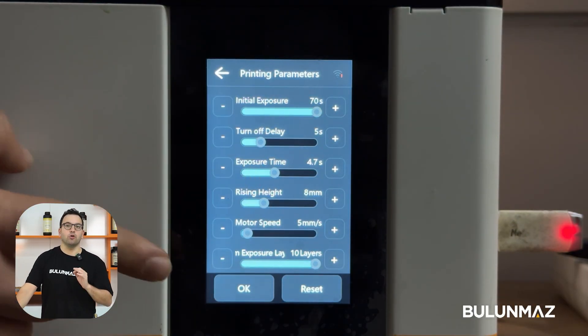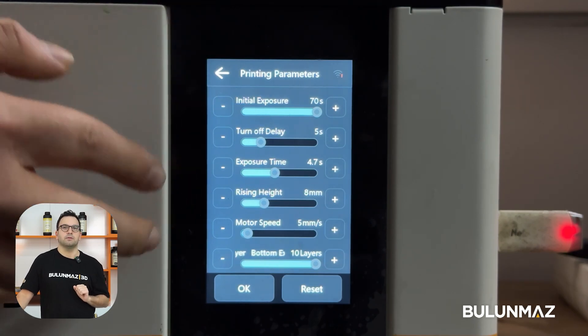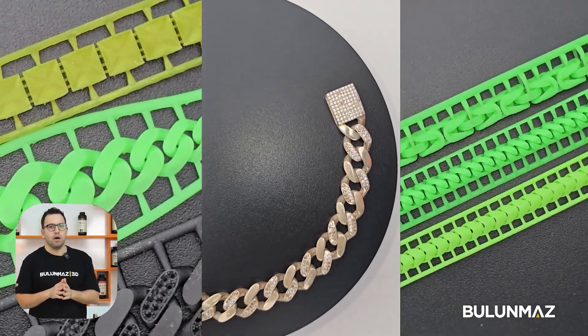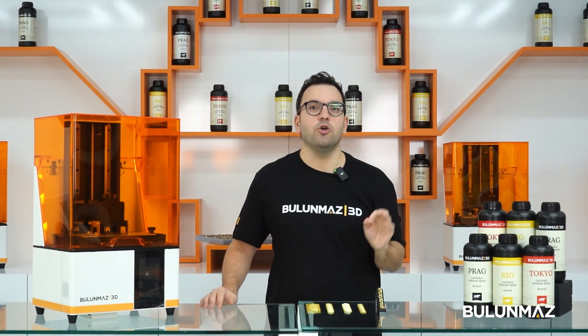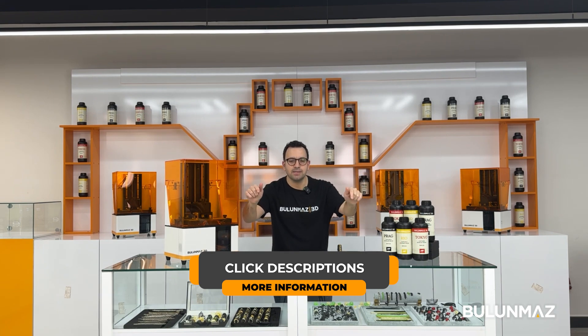After preparing the print platform on the software, we are uploading the STL file to the printer. Make sure you choose the right castable resin. If you have a regular Cuban chain, a stone-setting one, or maybe one with extra details, you need to use different resins each time. Click here to watch our video about Bulumaz casting resins — I also put a link in the description below.